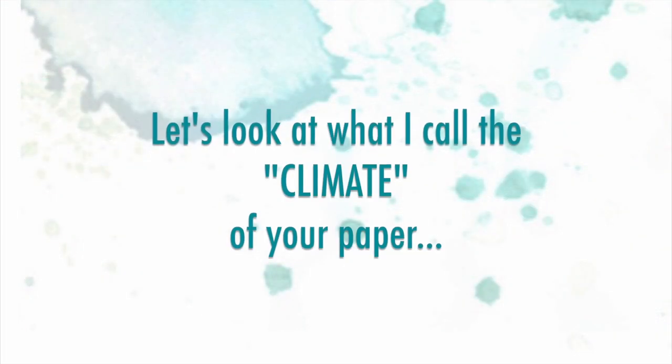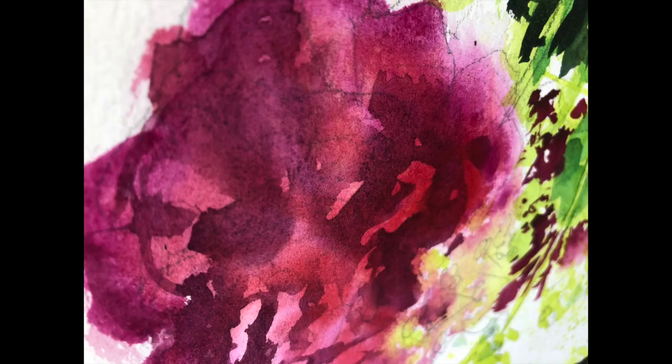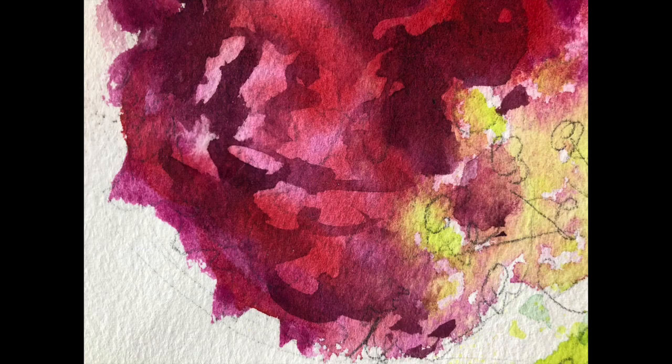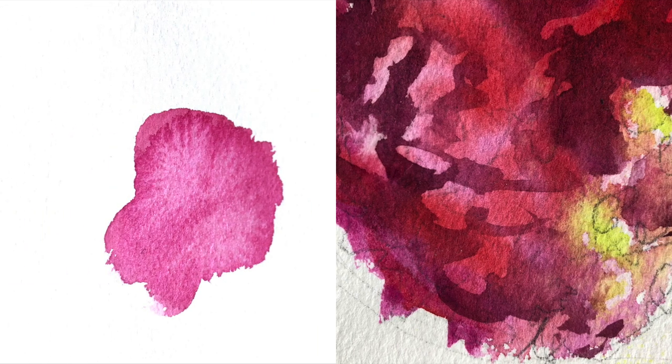The first thing we need to do is to understand what I call the climate of your paper, and essentially that is learning to observe those subtle nuances between wet paper, damp paper, almost dry paper and completely dry paper. This is the secret to either intentionally creating blooms for effect or avoiding them altogether.